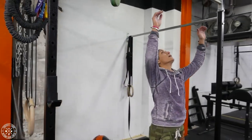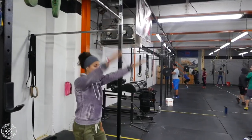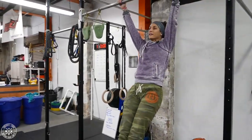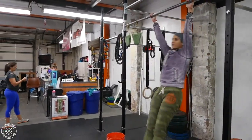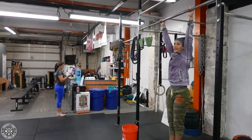In video number one, we talked about the beat swing and creating a large kip. It's going to look something like this. The second part to that first video was doing a beat swing, beat swing, circle, drop halfway — kind of like this. And you worked on dropping straight down.